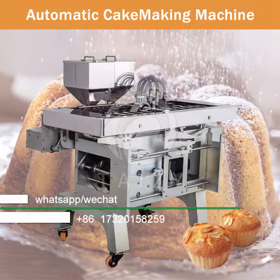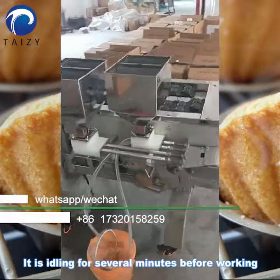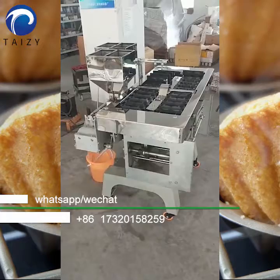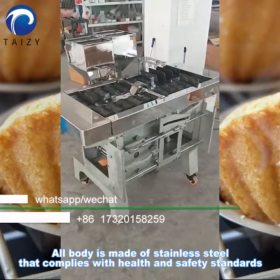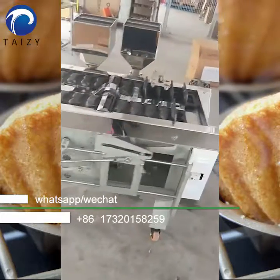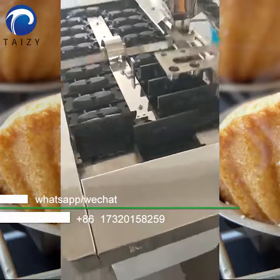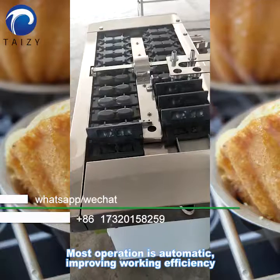It's a cake making machine. It's idling for several minutes before working. Our body is made of stainless steel that complies with health and safety standards. Most operation is automatic, improving working efficiency.